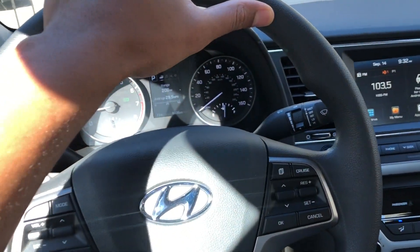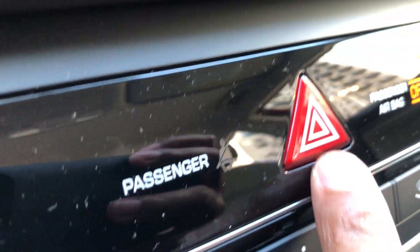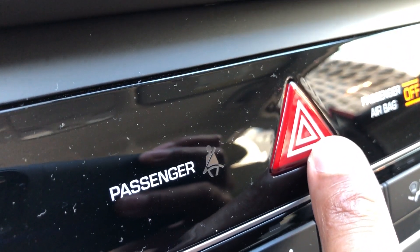I am sitting in the driver's side part of the vehicle. I'm going to look towards the center console right here. Do you see this? The center console — there's this triangular shaped button right here.